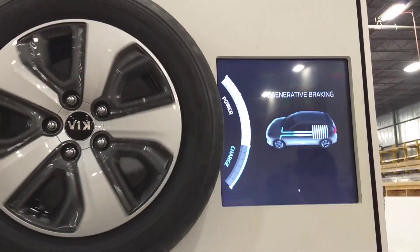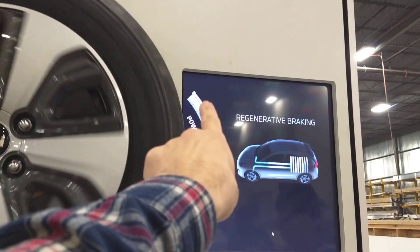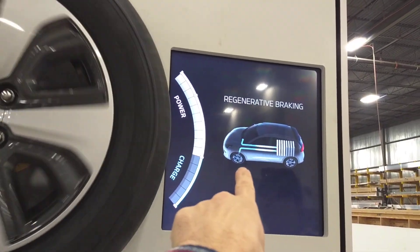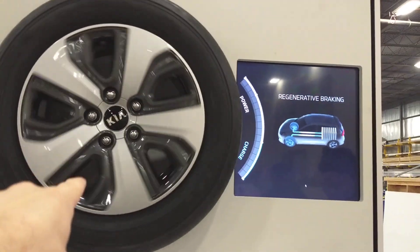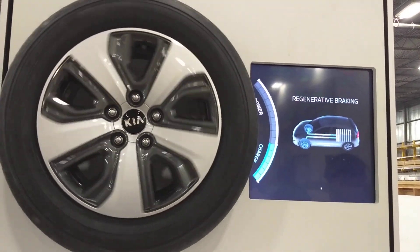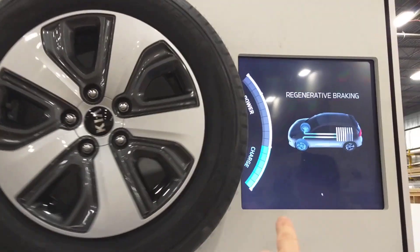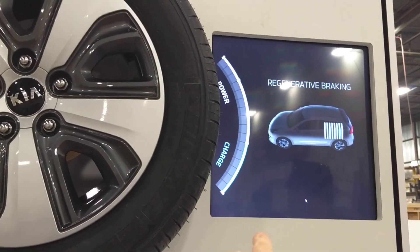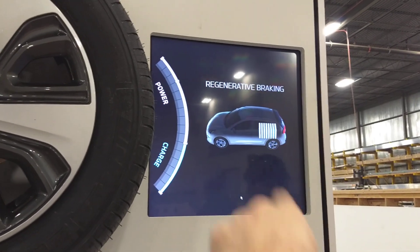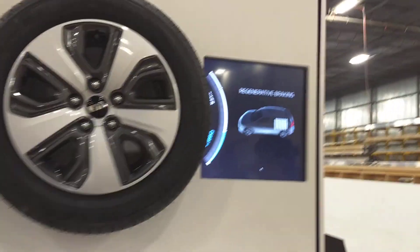When you hit the accelerator pedal, the power indicator goes on and you can see power flowing out of the battery and the wheel rotates. And when you hit the brake, or allow it to coast, you're charging the battery through regenerative braking and the battery here charges. And that's it in a nutshell.